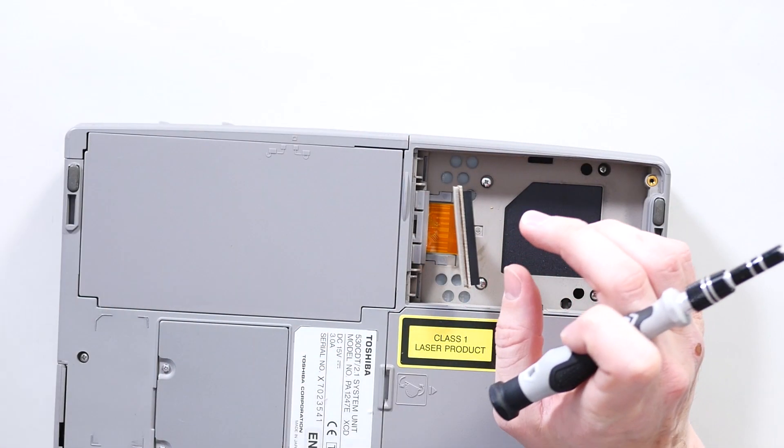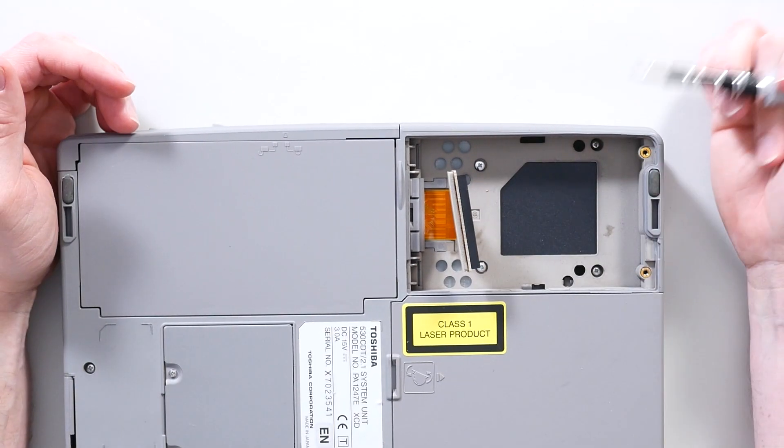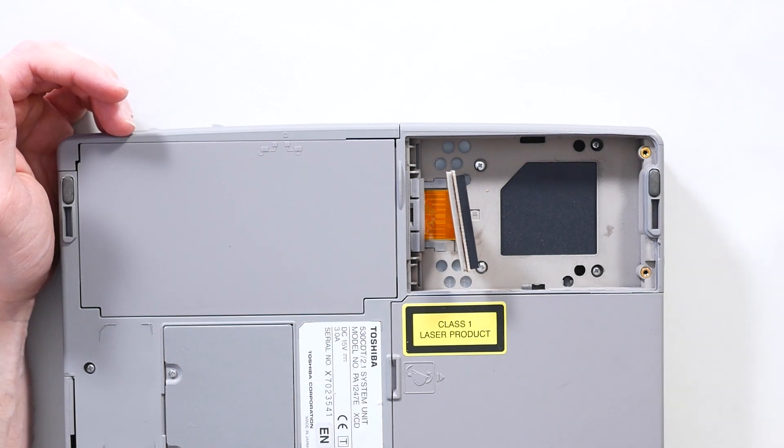That is a two-gigabyte dead hard drive. Unfortunately you can hear it just doesn't want to start, and that of course brings the whole machine down with it. I'll play a clip right here.